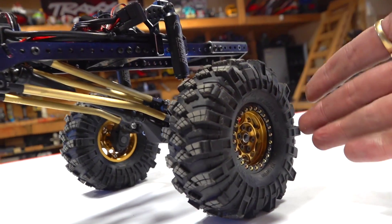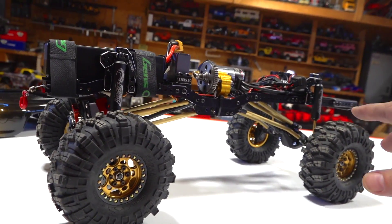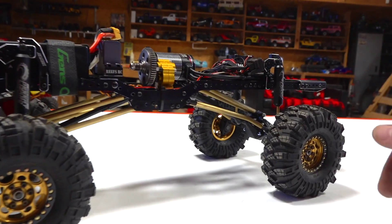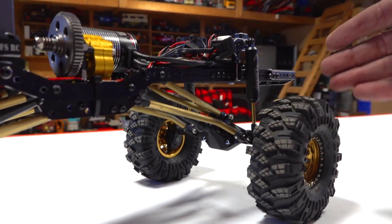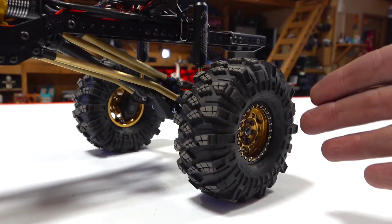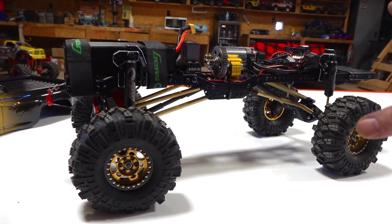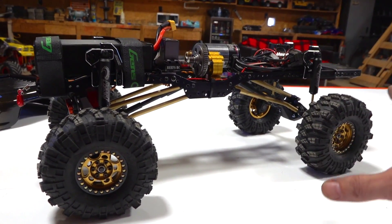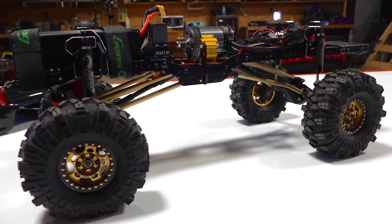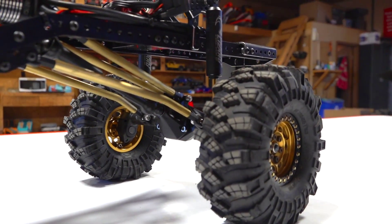A lot of people ask me, am I doing dualies on this? And no — a lot of GMC Topkicks actually came with just four wheels. I did do the upgrade to portal axles of course, and I could put dualies on here at any point in time. It's just for the original build that I want for the Tough Truck competition, which is what I'm focused on right now, although it's in July and it is March right now.